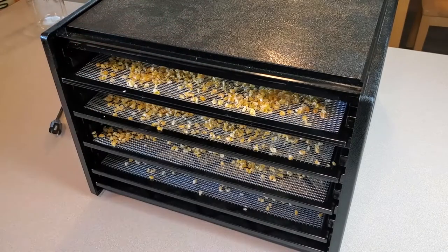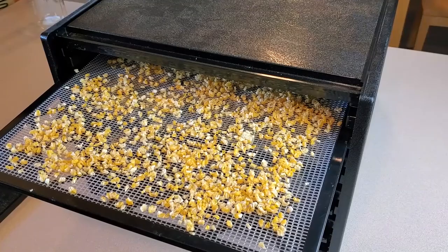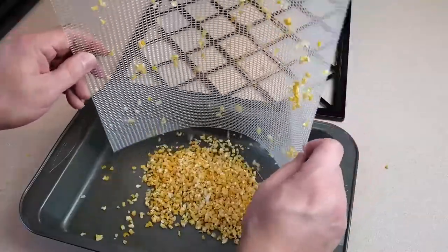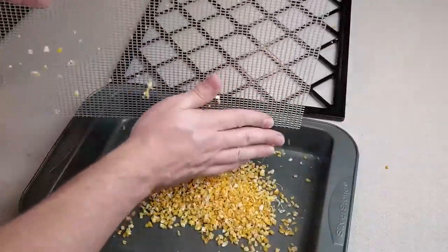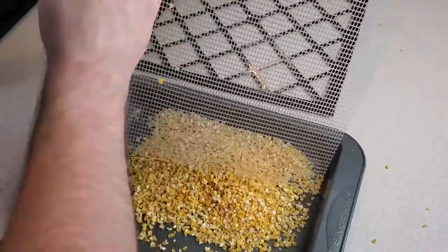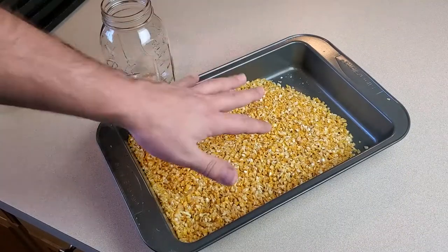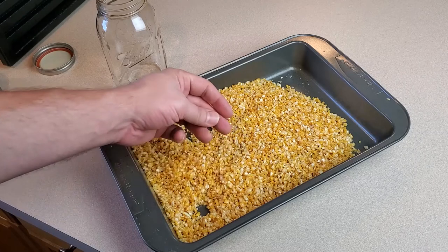It's been just about 17 hours of running the dehydrator — I think we're pretty good. I probably didn't need to go quite that long but it was running overnight and I shut it off when I woke up. Now we just need to carefully take all of the corn off the screens and put it into something. I got all my kernels into this baking dish and made sure to wipe off those mesh screens to get all the bits of corn. If you recall this is 10 cobs of corn — it sure takes up a lot less space when it's dehydrated.